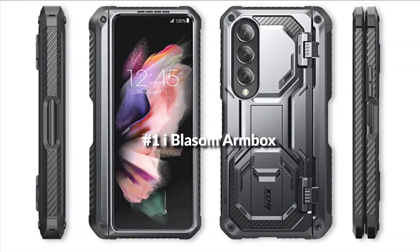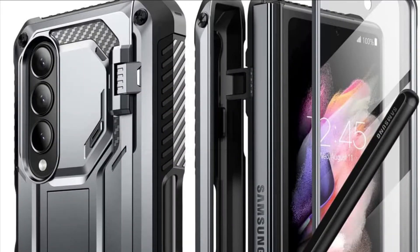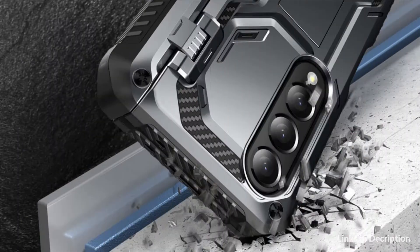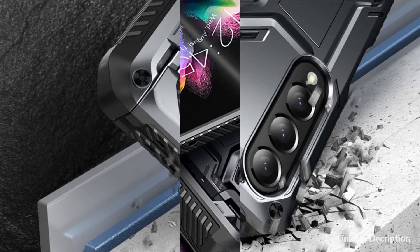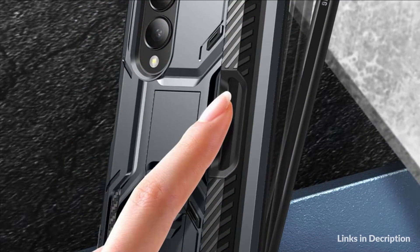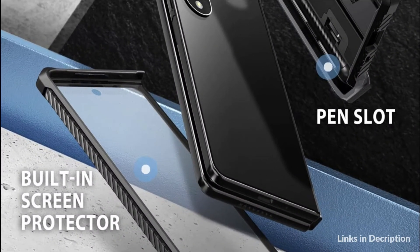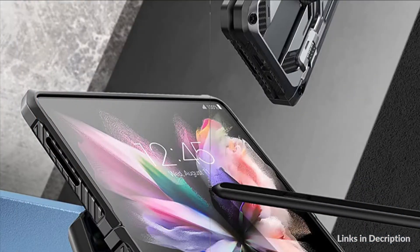On number 1 we have the iBlason Armbox case. The Armbox Galaxy Z Fold 4 case provides a pen slot for easy storage and strong protection of your S Pen. The front protective cover has a built-in screen protector to prevent your phone from scratches and cracks, and the hard back case with built-in kickstand allows for hands-free multi-angle viewing. Textured TPU bumper helps prevent damage from drops and falls.